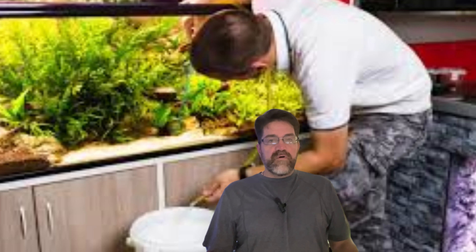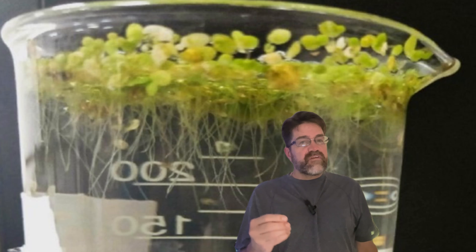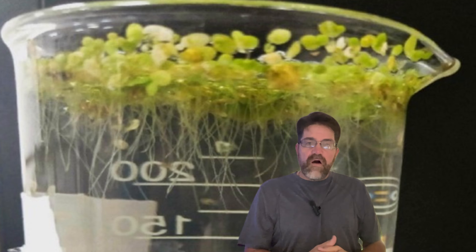Duckweed can actually reduce the need for frequent water changes. One aquarist I talked to said, 'Duckweed is a complete lifesaver when it comes to new tank setups. It consumes so much nitrates in my water that I barely do water changes.' This little plant is so efficient at cleaning water that it can extend the time between water changes. Now, you might be thinking, won't it block light from reaching my other plants? Duckweed can create shade, which might not be great for some bottom-dwelling plants. But the benefits of duckweed often outweigh this drawback, and many fish actually prefer the shade and security that a duckweed cover provides.